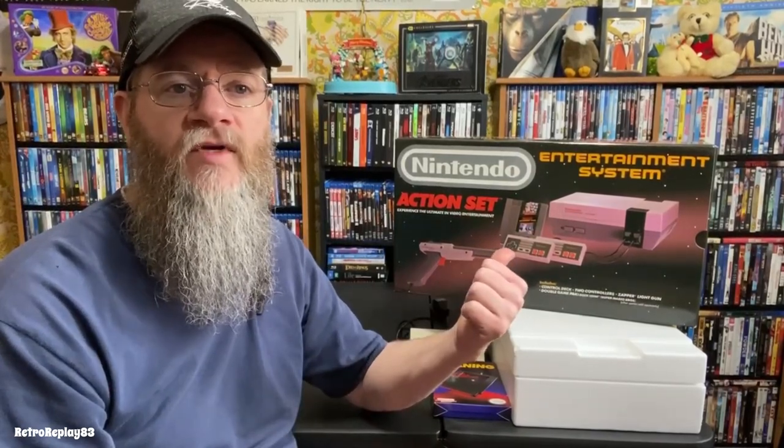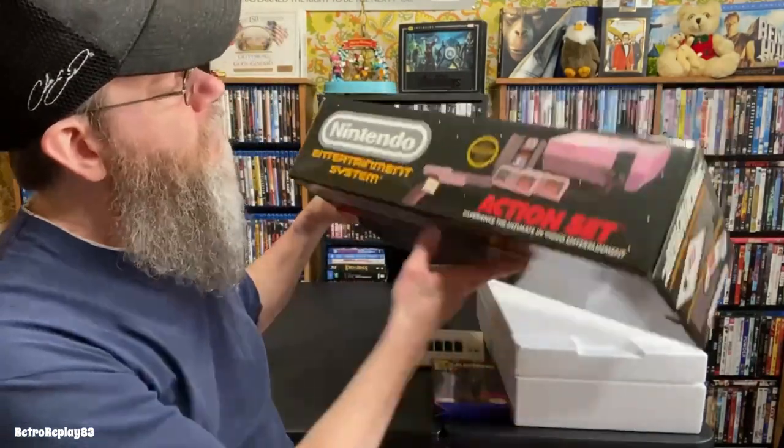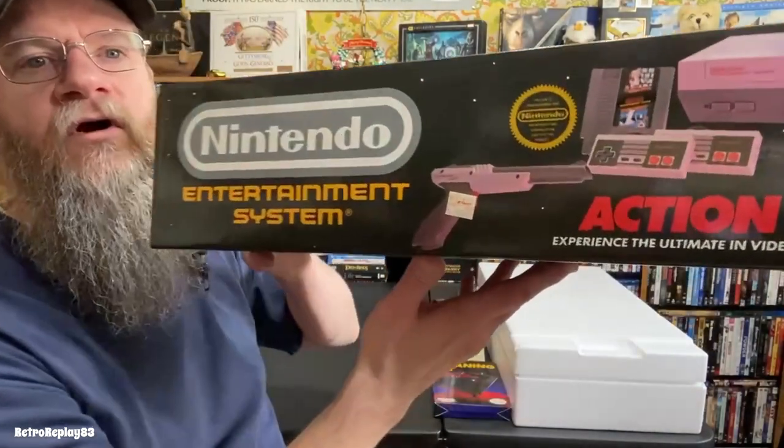Hi, welcome to my YouTube channel. Today I'm going to talk about the Nintendo Entertainment System Action Set I purchased back in 1988 while I was working at a department store. It was really hot back then, and since I worked there I was able to get a day-one unit. I think I paid $109.99 for it.